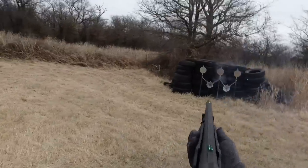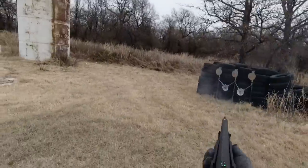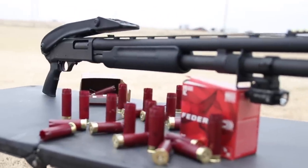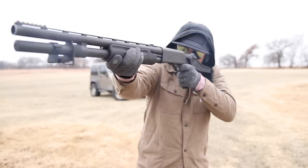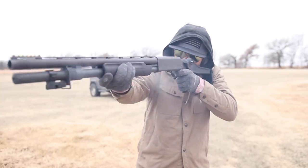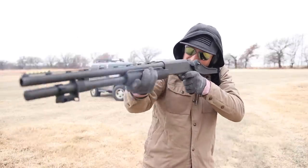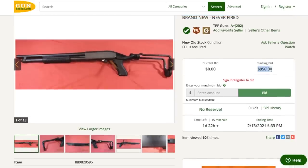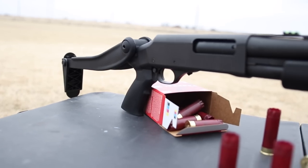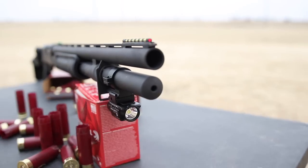Hey guys, welcome back to another episode of Guns and Guitars. Today I'm going to show you how you can make a very practical and tactical home defense shotgun for less than half the price. The Remington 870 tactical is one of the most practical shotguns you could ever own. The problem is they typically retail between five and six hundred dollars in a normal economy — in today's crazy gun-buying economy they're going for eight hundred to a thousand dollars on GunBroker. I'm going to show you how you can make a really high quality, flawless-functioning clone for about $300. I'm Dan, this is Guns and Guitars, let's get started.